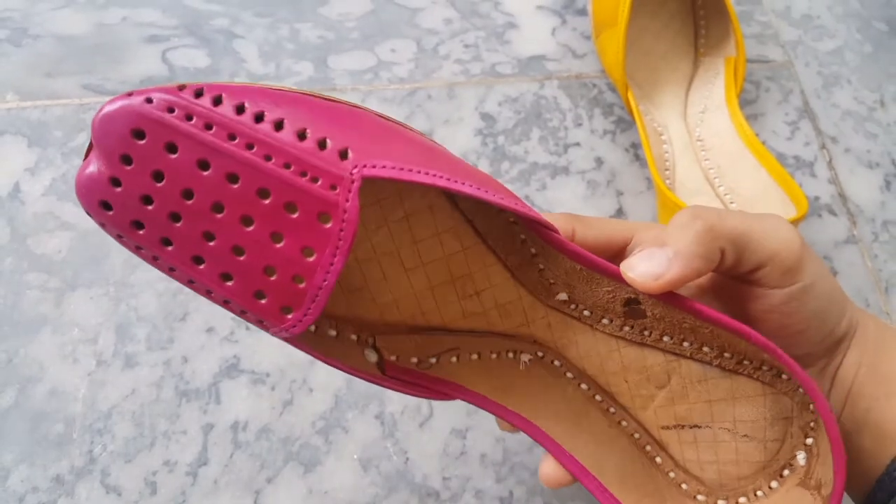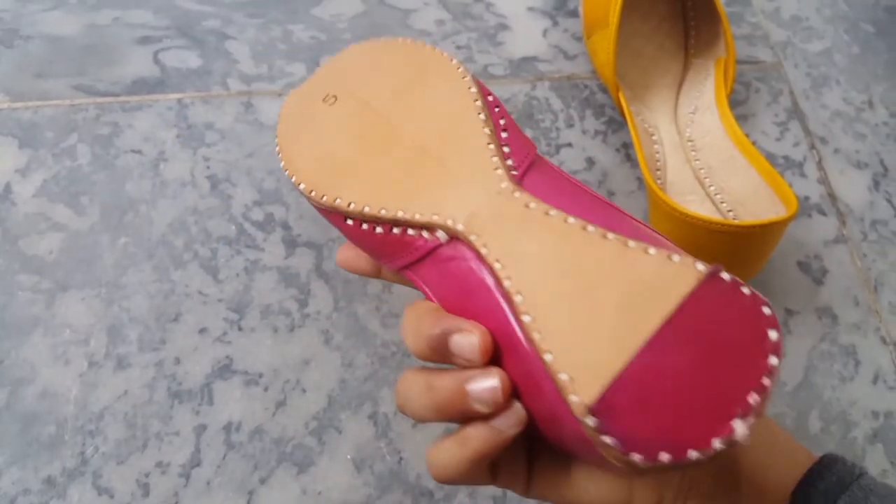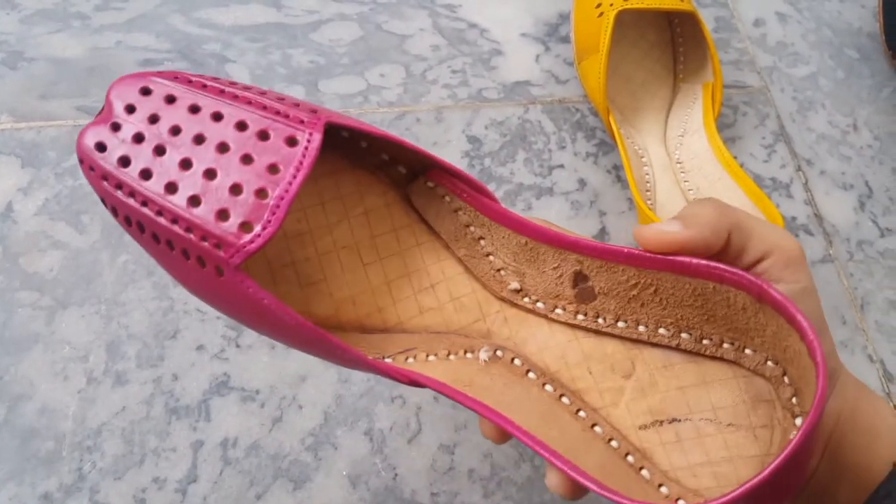This is the next color — shocking pink. This color also pairs with a lot of different dresses, especially in summers.